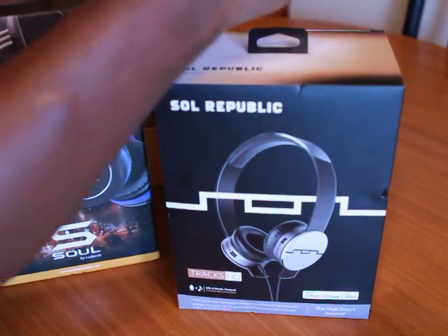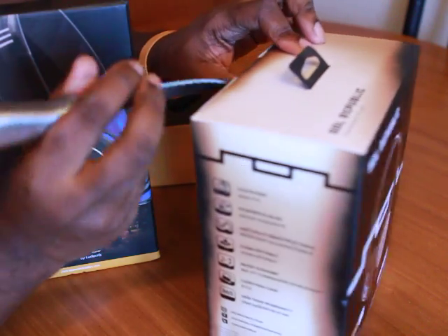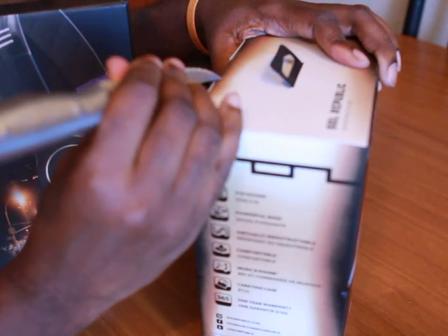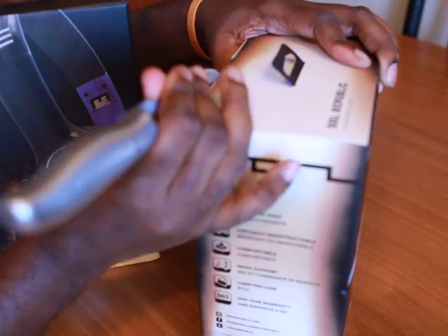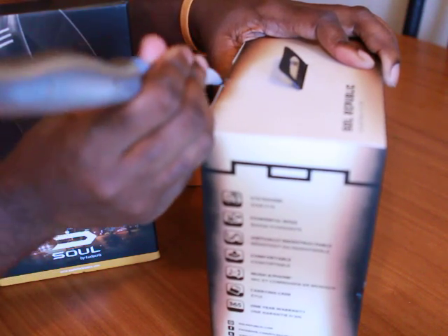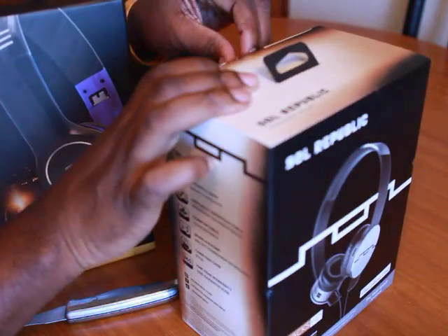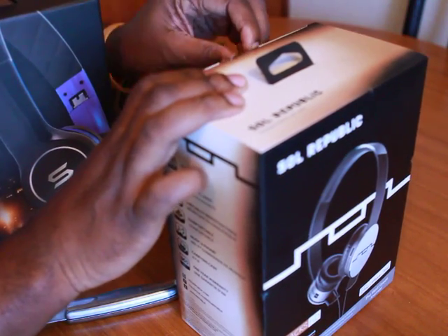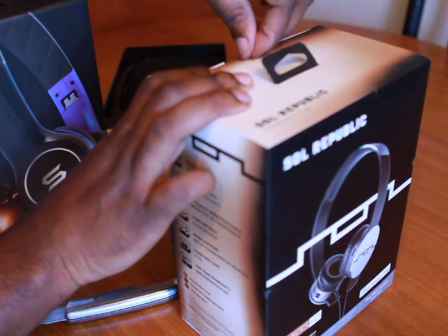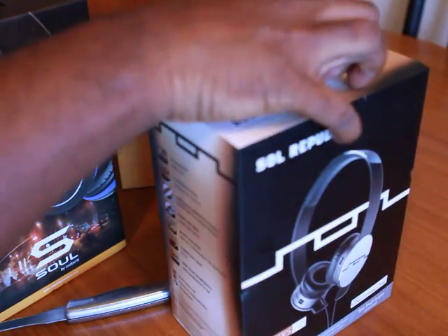Let me get these open right here. I'm pretty excited about these headphones because I like the look of them, but if they don't sound good, they're going back to the store. Don't just buy headphones for the looks. If you're spending all that money on headphones and they sound like garbage just to look cool to your friends — that ain't cool.